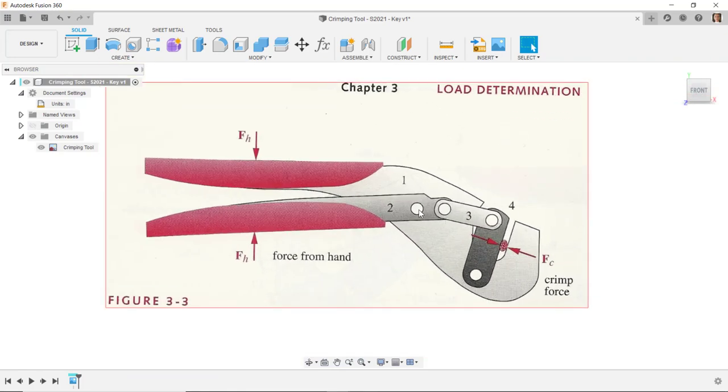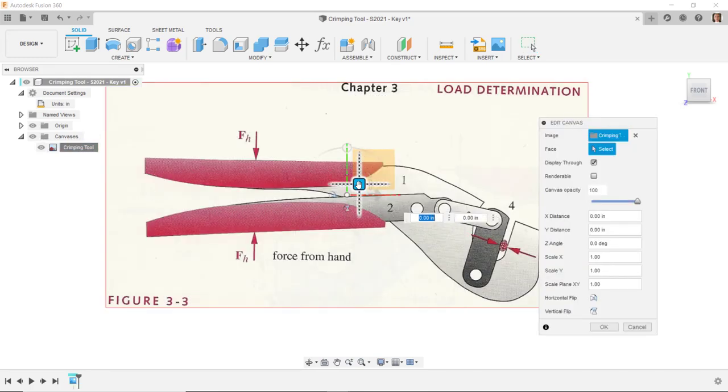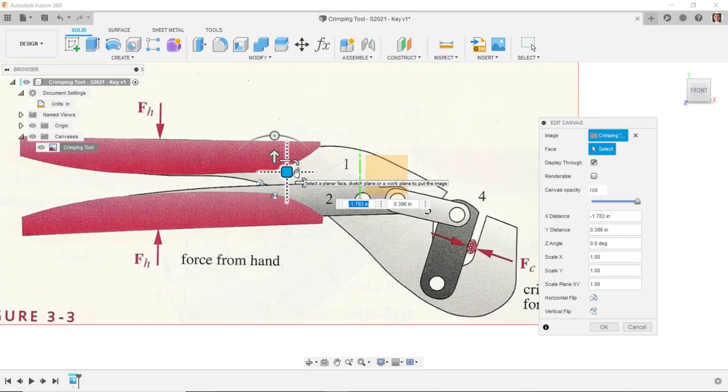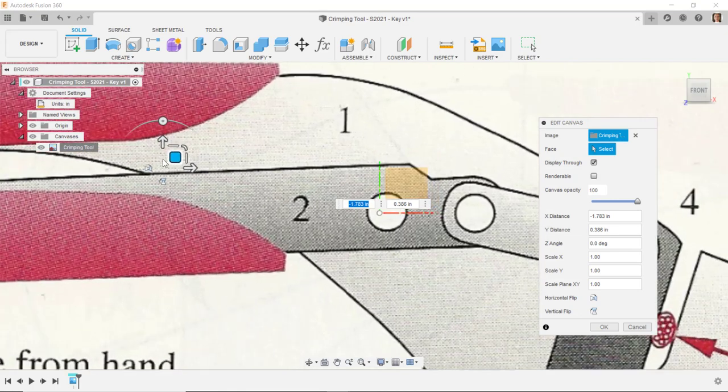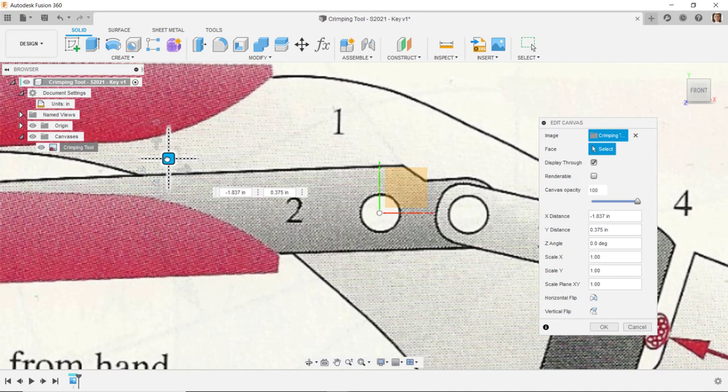I want to move the canvas origin to a logical location. I'll turn on the origin — this handle rotates about this point, and this point also stays in the same location as the component rotates. A logical location would be this point right here. I'll right-click, select Edit Canvas, and drag the plane so that circle is in the middle of that hole. We don't have to get it exact since this is just hand-drawn artwork.